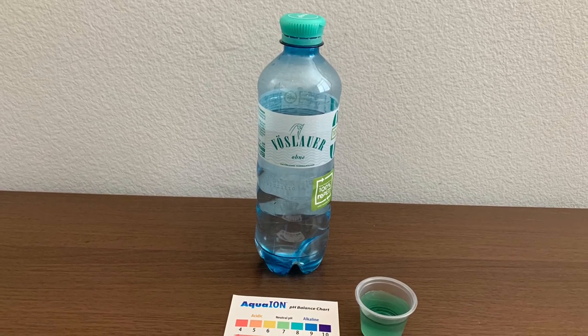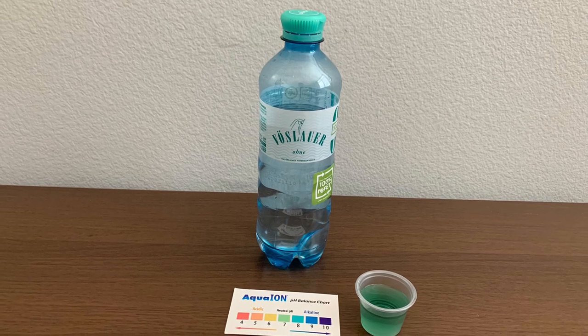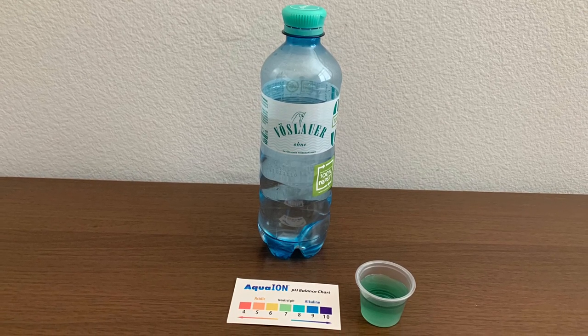Stay tuned, like, and subscribe. This is alkaline neutral pH — it's alkaline, and you can use this water.